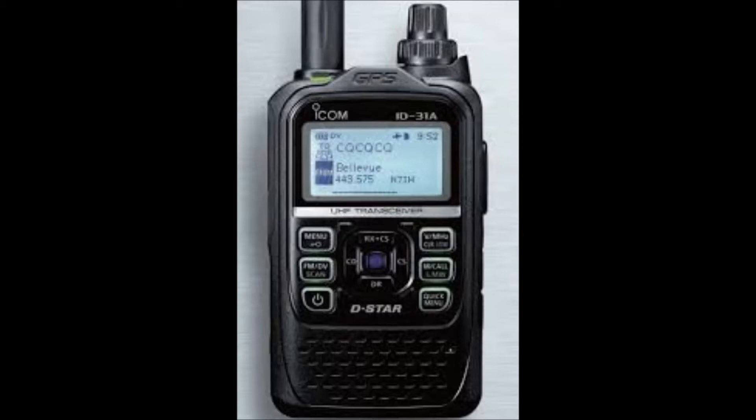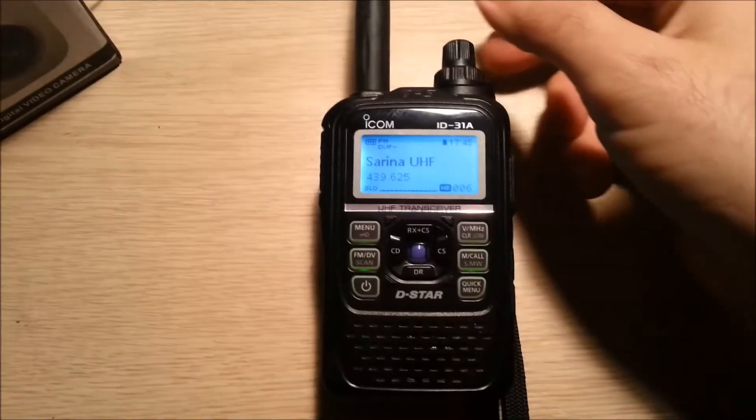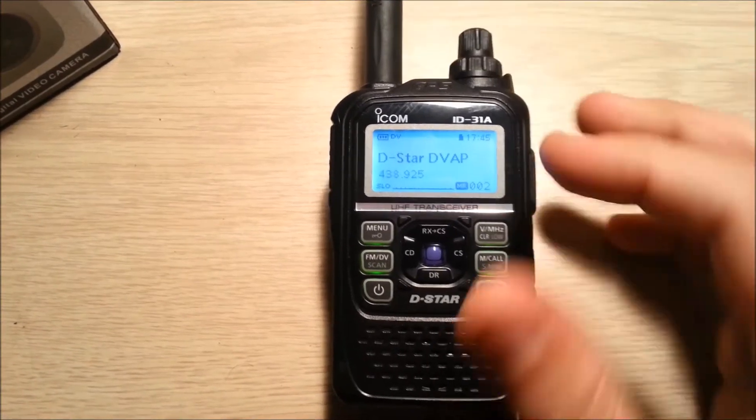This is a quick video to get you started using the ICOM ID31A and the DV dongle to connect to a D-Star reflector. I have programmed the frequency of my DV dongle into a memory channel called DV app.